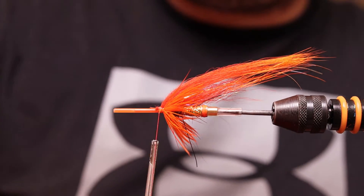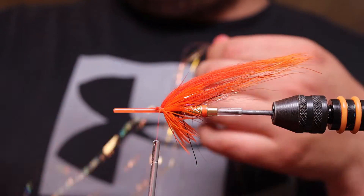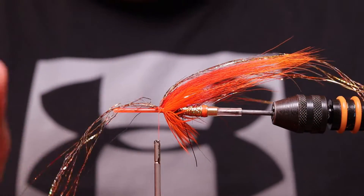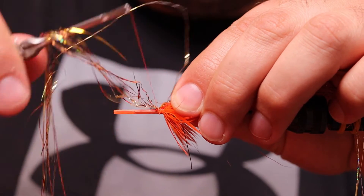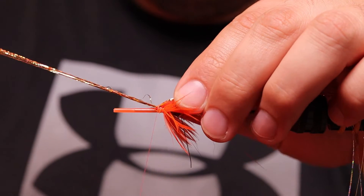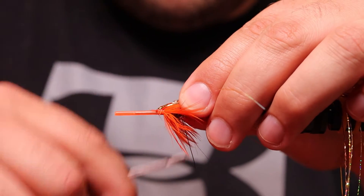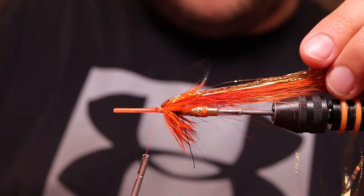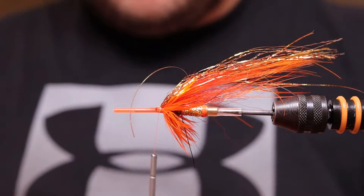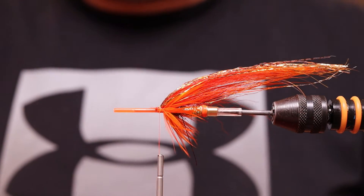Now I'm adding some Star Flash from Future Fly — the gold one, tick gold. I take a quite a good bunch because this is an early fly and I want it to be really fleshy. I snip it in different lengths so the flash doesn't clump together, and I cut it to about the length of the fox wing.